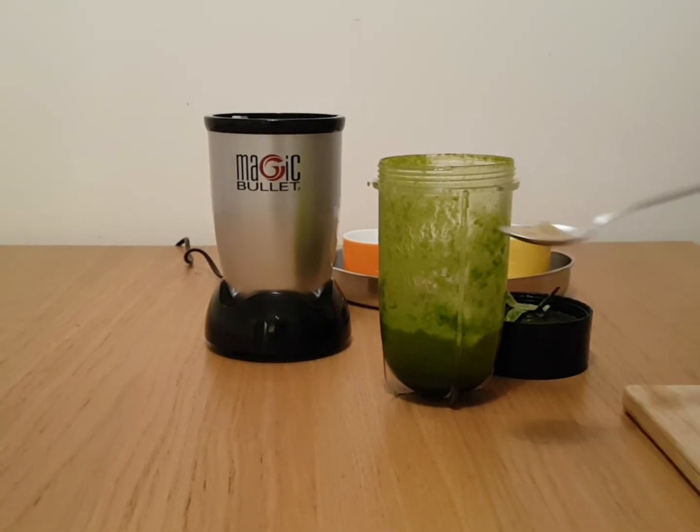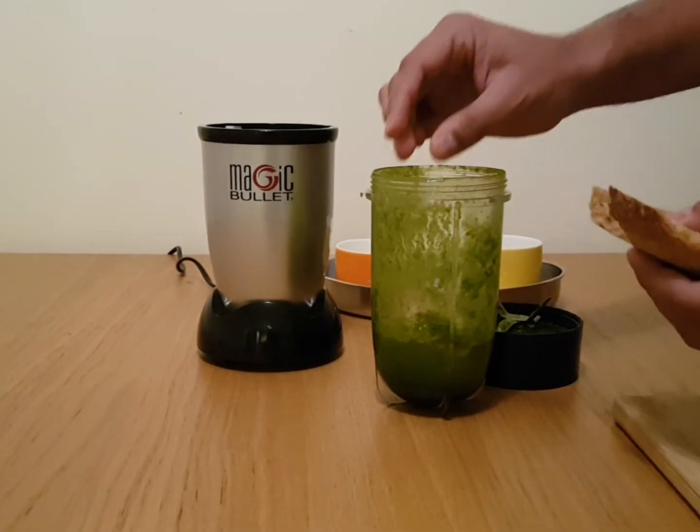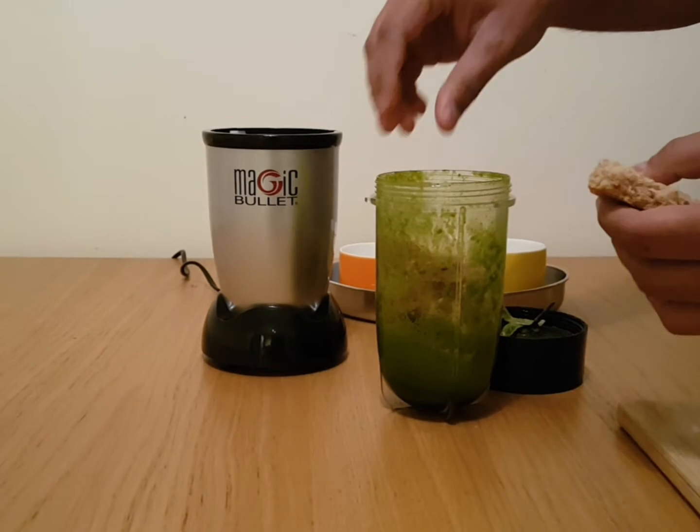Now add salt, chaat masala, and bread, and blend again. I tend to use the first slice as many do not prefer it.